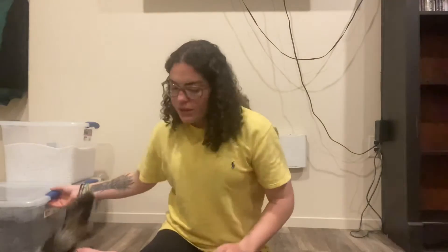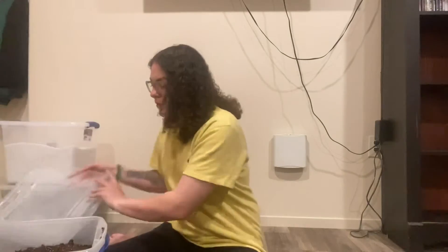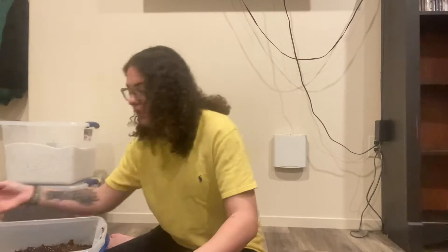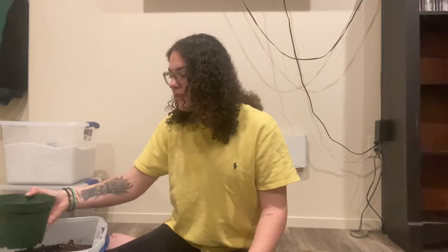The only reason I'm okay with repotting inside is because I have a vacuum, or else my boyfriend would get so mad at me. But we're just going to go for it. For my pothos I'm pretty much just going to use the soil because they don't really care too much about where they live.